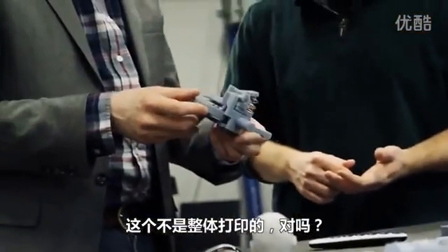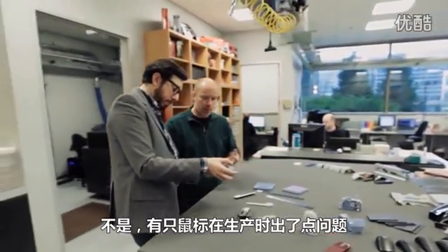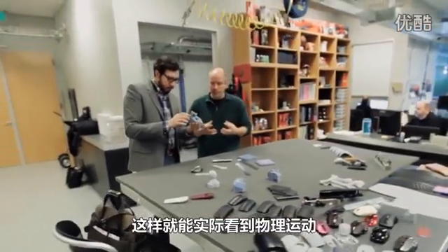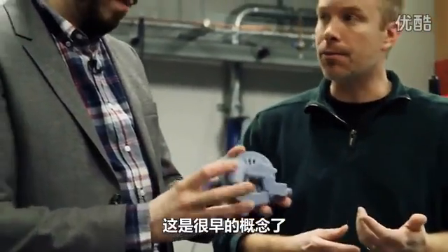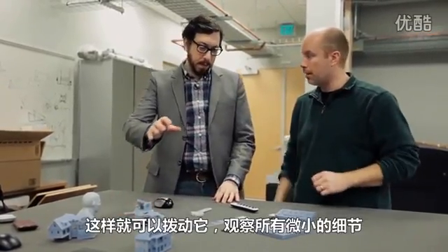This was not printed in one piece. We had some issues with a mouse in production and we built a four-times-sized one so they can actually see the physical movement of the device — like a click wheel. It's a very early concept — a detented wheel. We grow it big so they can play with it and see all the little details.